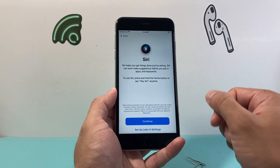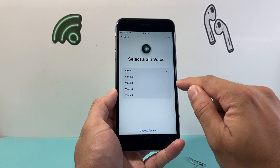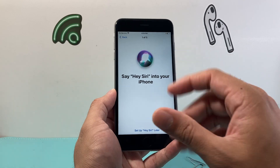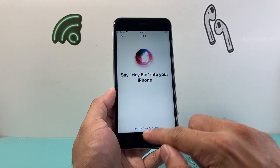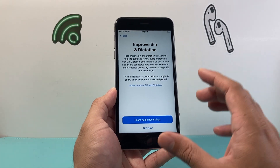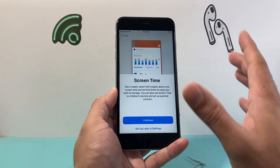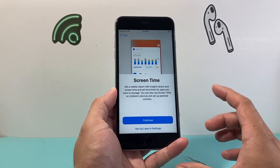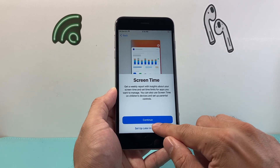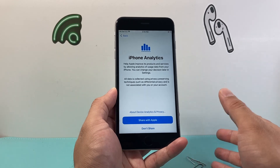Next is Siri, the voice assistant on iPhone. Click continue and select a voice. You can say the prompted commands to set up Siri, or select setup later and hit continue. If you want to share your audio recordings with Apple to improve dictation, you can do that — I choose not to, but it's up to you. Screen Time gives you a weekly usage report; you can hit continue or set it up later. iPhone Analytics lets you share data with Apple to improve their product — again, up to you.